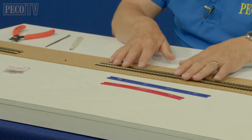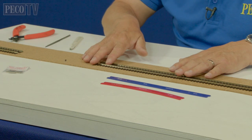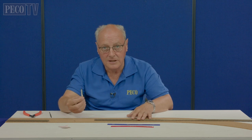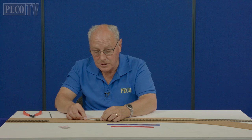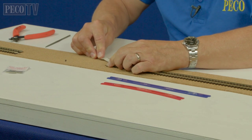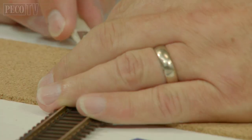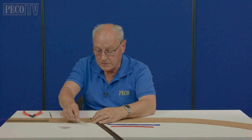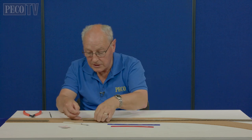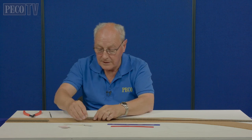But you can't just fit this track to this track because now you need to remove the chairs from both sets of sleepers before the tracks will go together using the SL10 rail joiners. So with a scalpel and great care, cutting away from you, what we do is cut away those chairs. This is a job you don't want to hurry because the last thing you want to do is injure yourself.